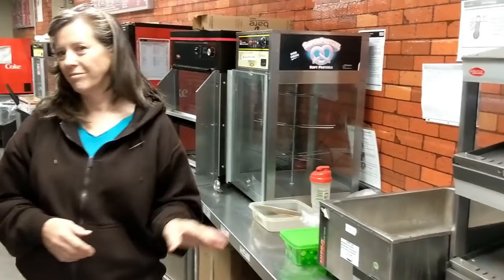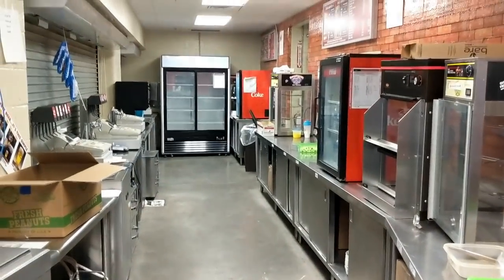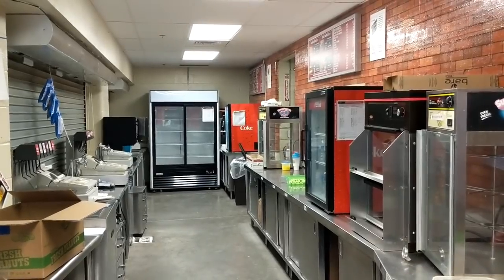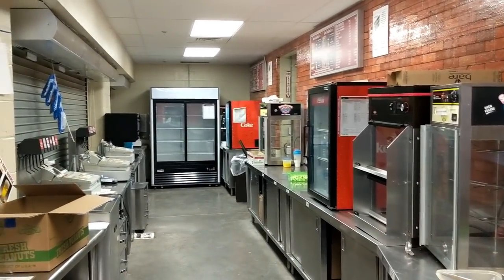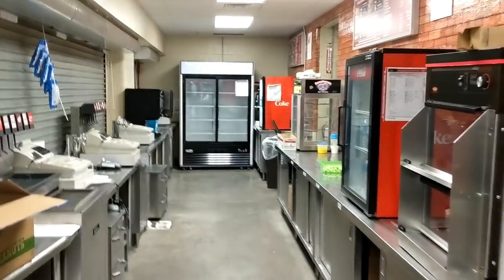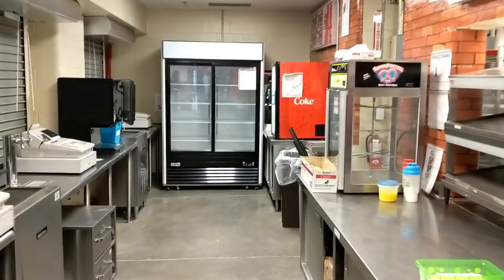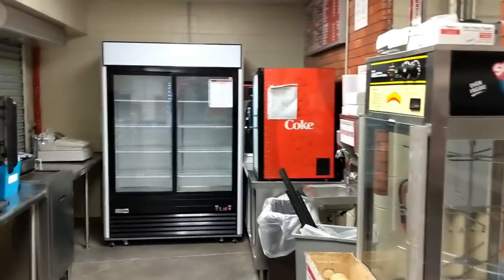The wife is getting everything all organized and cleaned up. We're working on this today — we come back tomorrow to start. Actually, my stand won't be open until Monday, so tomorrow I'll be working on what they call the Home Run Grill over by third base.